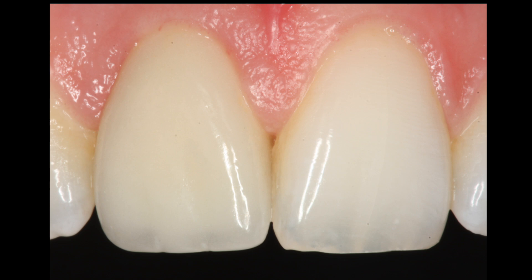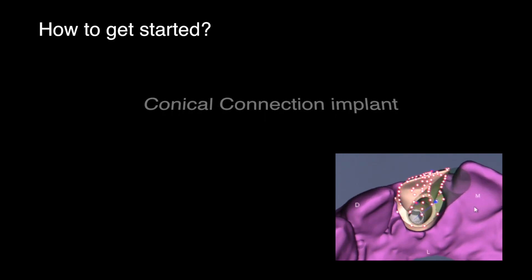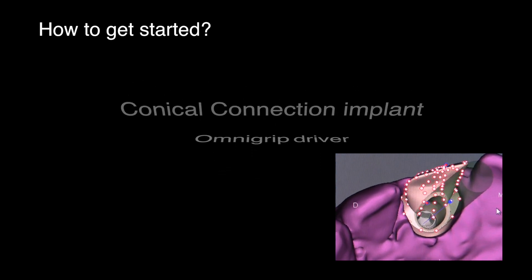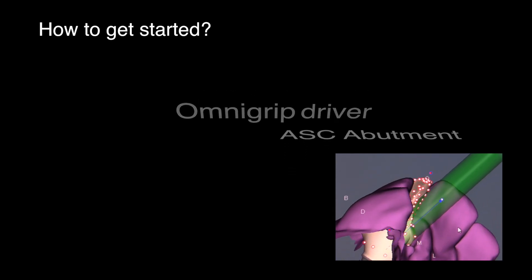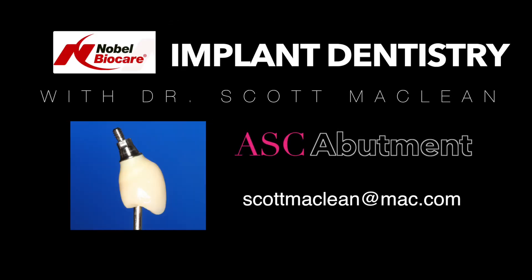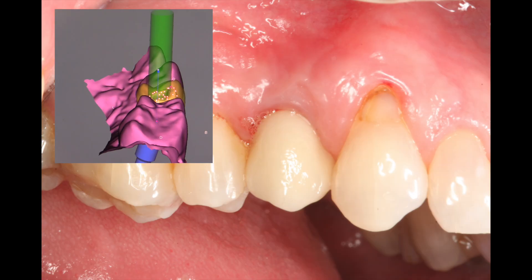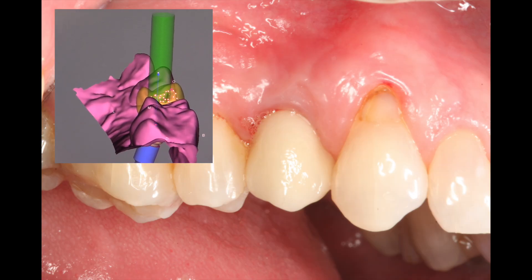In order to get started with this, you have to have a lab with a Nobel Procera 2G scanner, a surgeon to place a conical connection implant, you'll need to purchase an OmniGrip driver, and lastly you'll have to ask for an ASC abutment. I'd like to thank Nobel BioCare for providing me this opportunity to discuss the ASC abutment, and thank you for tuning in — hopefully you'll give it a chance to try and see how fantastic it really is.